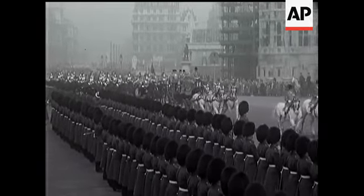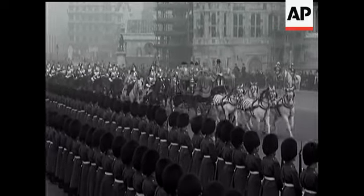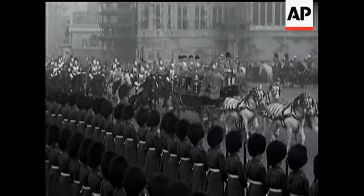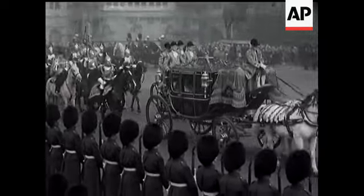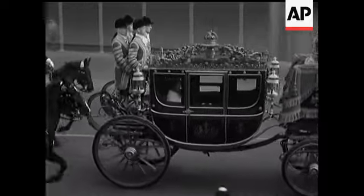The pageantry of the Royal Drive was especially familiar this coronation year. But there was perhaps particular significance in this ovation for the Queen and the Duke, for they would soon be leaving the shores of Britain on their great tour of New Zealand and Australia. And to these visits, the Queen said in her speech, she was eagerly looking forward.